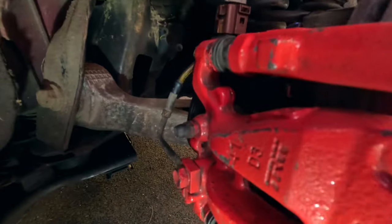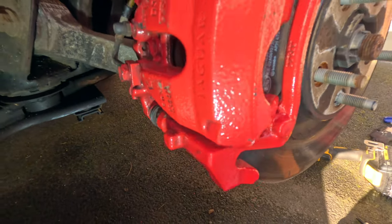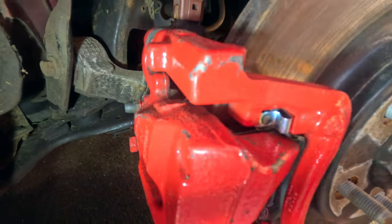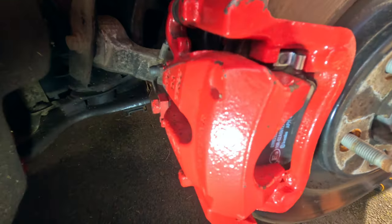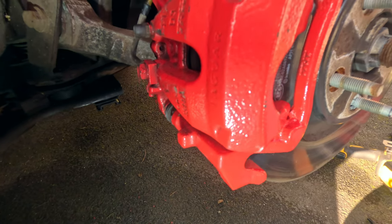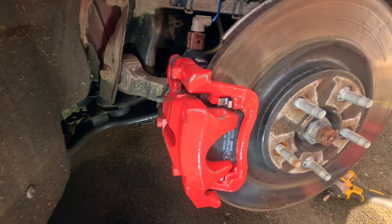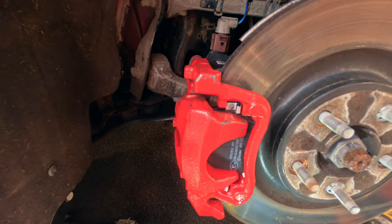Okay the new pads are on there then. I did actually have a bit of a battle with that as I mentioned earlier, and as you can see the caliper paint is showing some scars because of it, so I will touch that up another day. However I'm obviously going to go on to the other side now, and that will be a lot easier - I did not realise that the caliper would just push back in in that same way. So I'm going to go and do the other side now, and then we'll move on to putting the ceramic coat on the wheels like I mentioned earlier.